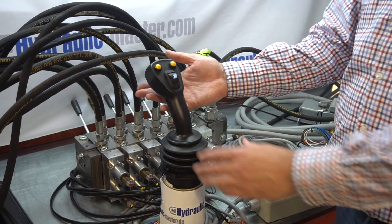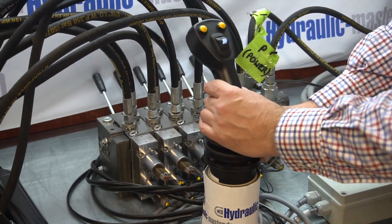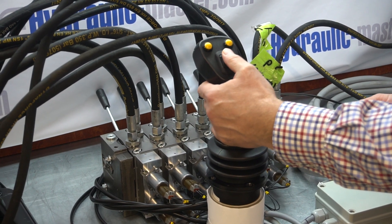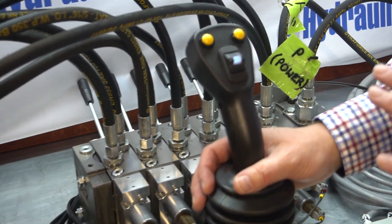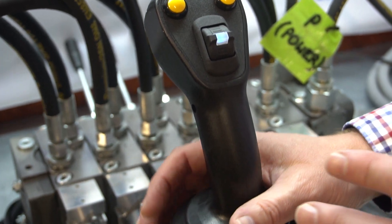With the joystick here, if we just spend a moment on it, we've got the forward and back function, the left and right — so that could be two different items you're operating. We've got the toggle switch here and then there's two buttons. You can allocate each of these operations to whatever function you like, and a lot of this is down to personal preference or what you're operating.